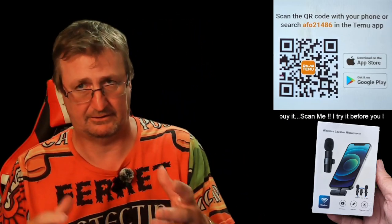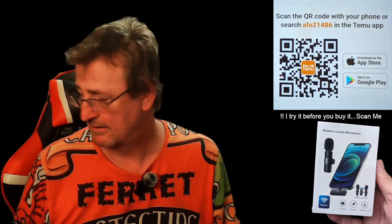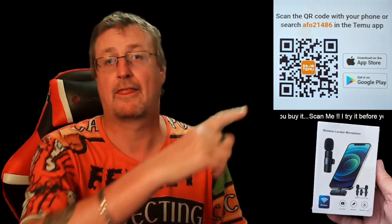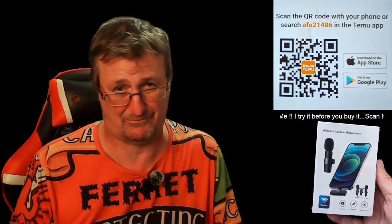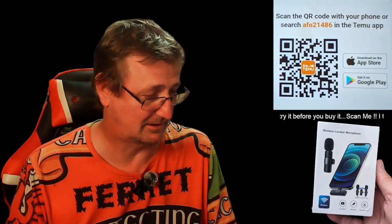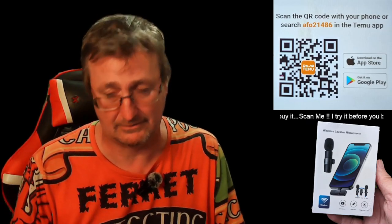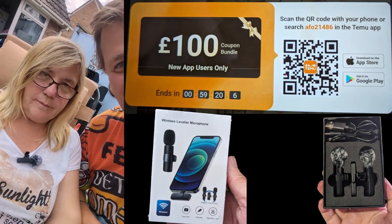Now I'm going to show you a clip of me and Joe this afternoon when she got back from work. She sat down and I'm at the top of the garden — you'll see the range and hear the audio quality. Make your mind up about 13 quid, but use my code and you get 50% discount. I mean, you're probably getting it for about six, seven, eight quid with the code.